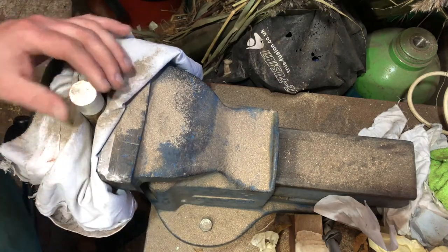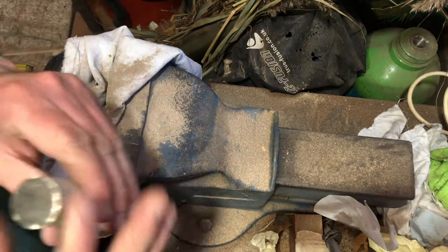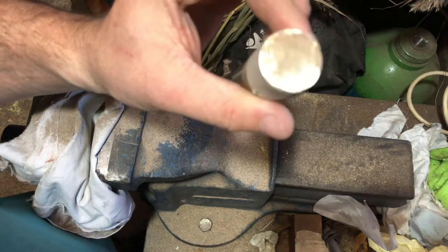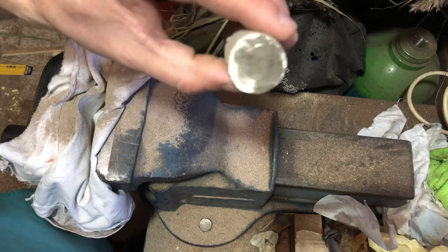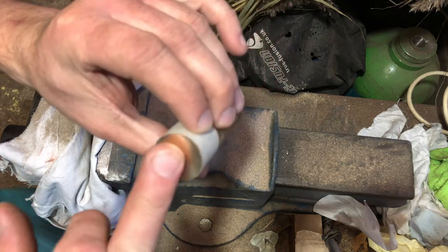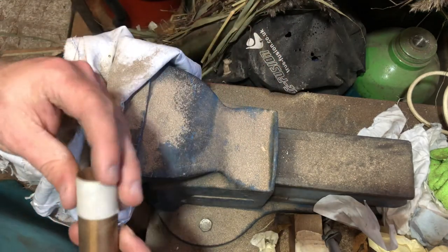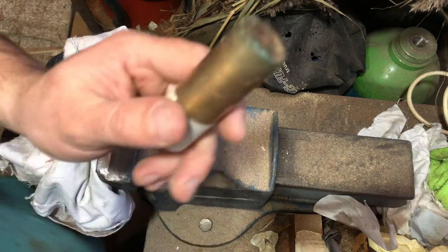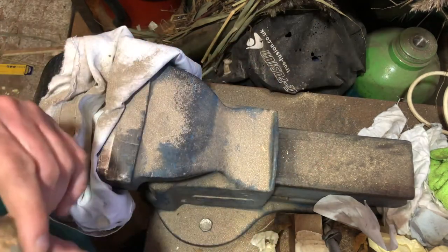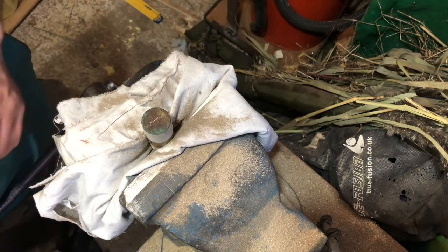You can see from the shine that it's not too bad, and that's on a file. Obviously I'm going to use different grits of paper to bring it down, but yeah we're doing alright. Next it's this end - commence the filing.